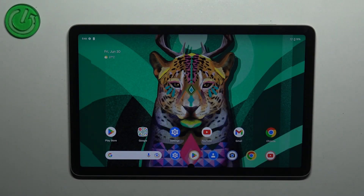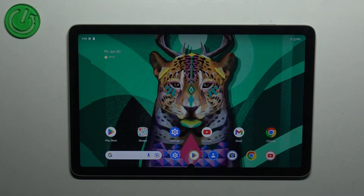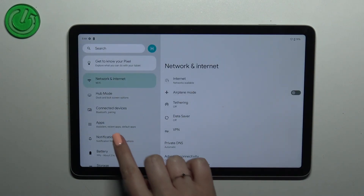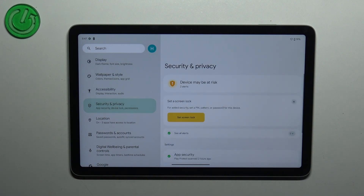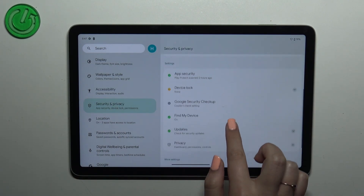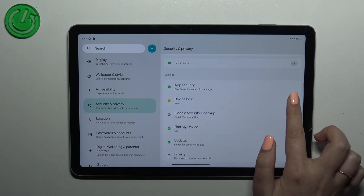Hi everyone. In front of me I've got the Google Pixel Tab and let me share with you how to add the fingerprint to this device. First of all, we have to enter the Settings, and then in the left section scroll down to find Security and Privacy. Now let's scroll down to find the Device Lock.